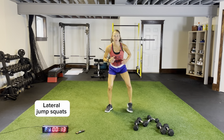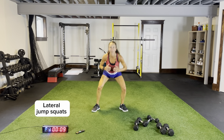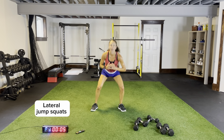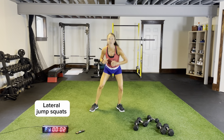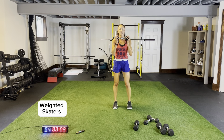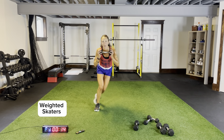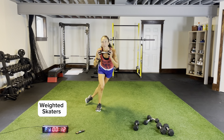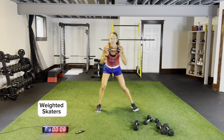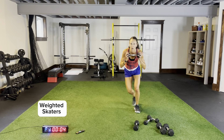Coming across, pushing those knees out, nice and low — get your feet flat on the ground when you land, drill your feet into the ground, coming across side to side. Single dumbbell, weighted skaters — three, two, one. Weight up at chest height, kicking and staying upright. For weighted skaters we're not touching down, but I am driving that back leg across behind me, still pushing off, staying low — that doesn't change.